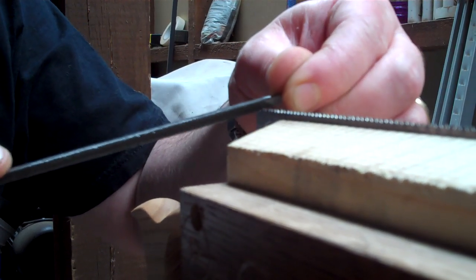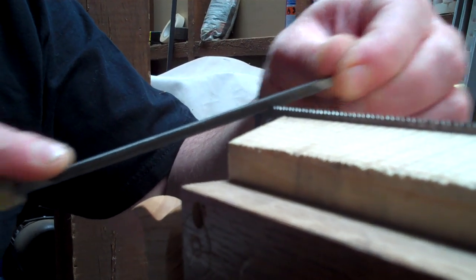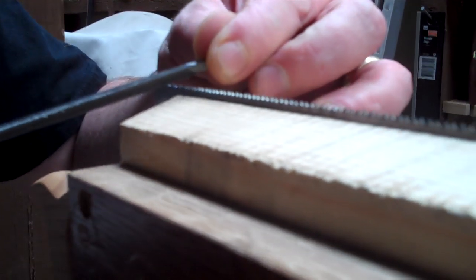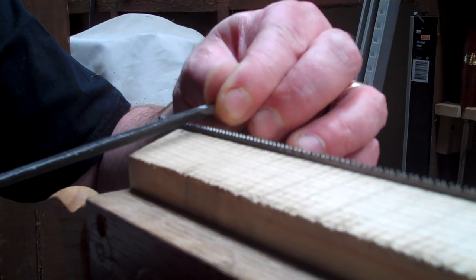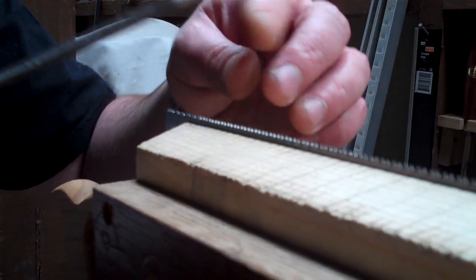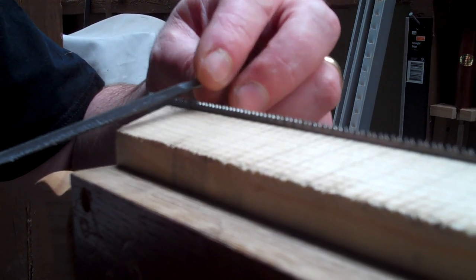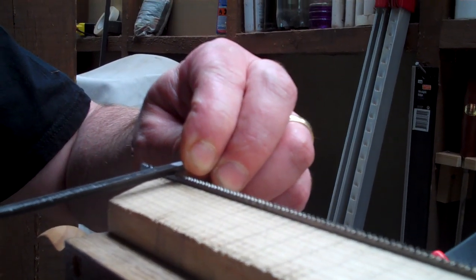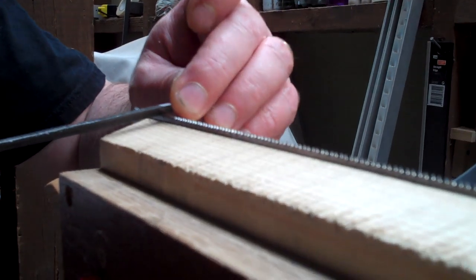Taking alternate teeth, you do exactly the same action on every other tooth. It's important to always make sure that your stroke is identical and that it's smooth, and that way you end up with exactly the same thing all the way along the blade, and your saw will cut more efficiently.